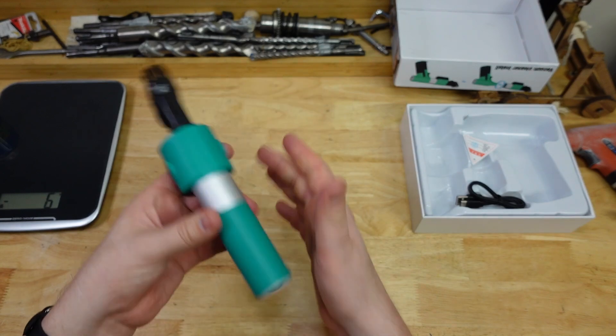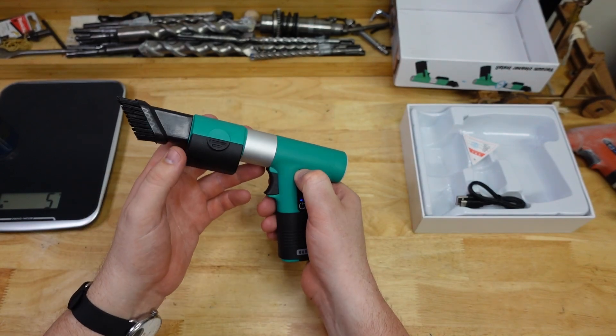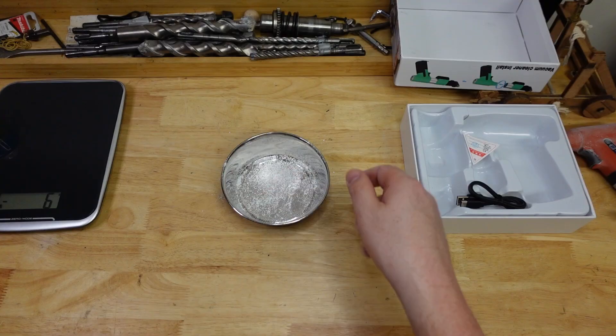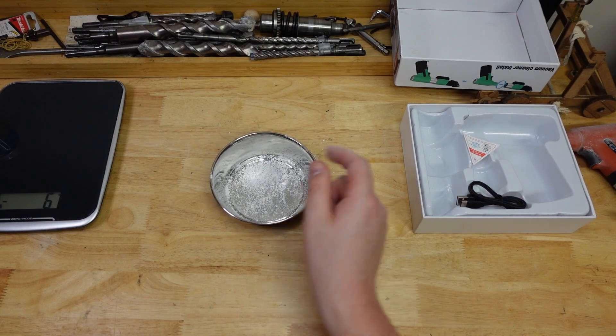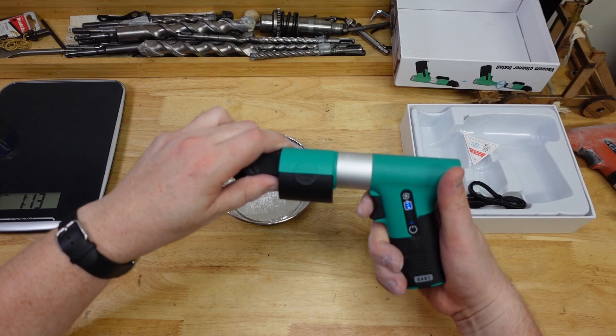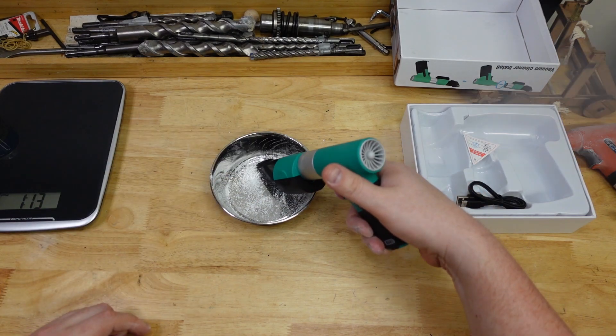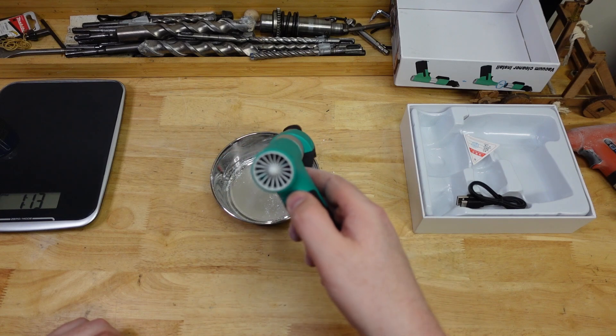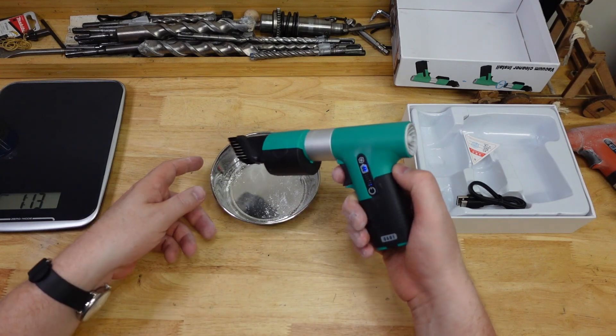Set it to backwards — okay, so a bit of chalk in the bowl. Let's see if she can suck. Okay, so a fair bit of that chalk just shot right through and blew away.